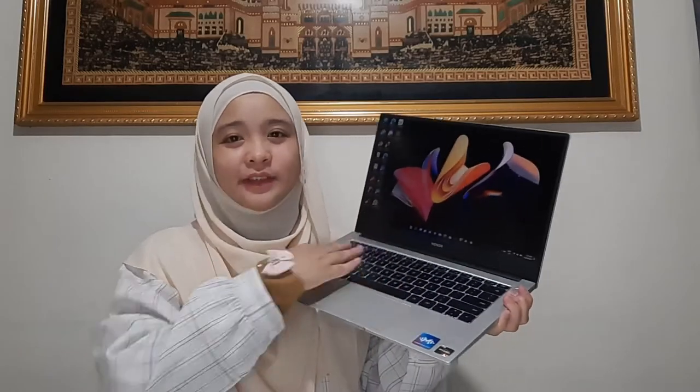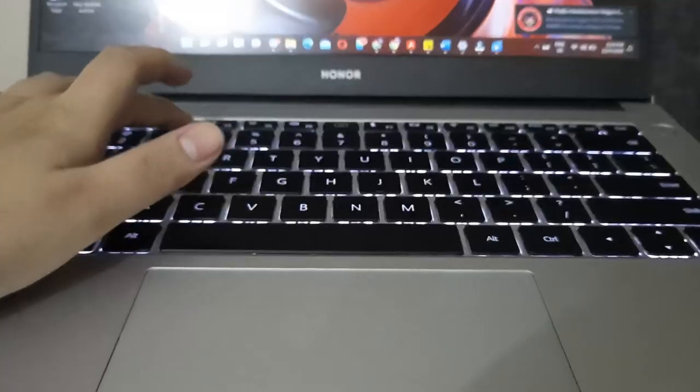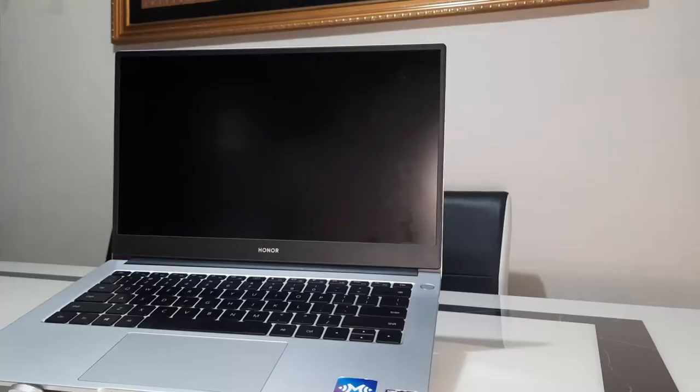It has a comfortable keyboard with well-spaced buttons and a large white touchpad. It has two levels of backlighting that can be used when working in the dark at night. Plus, the power button includes a fingerprint sensor, making unlocking the laptop quick and easy.